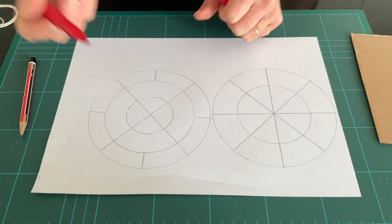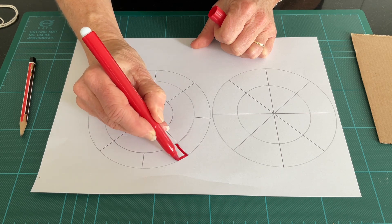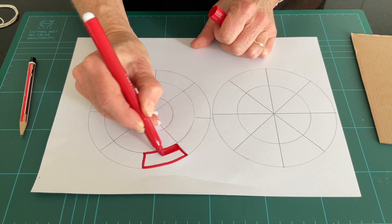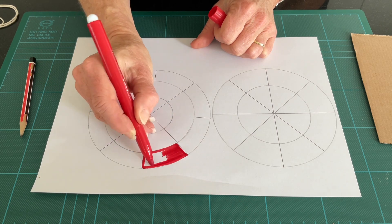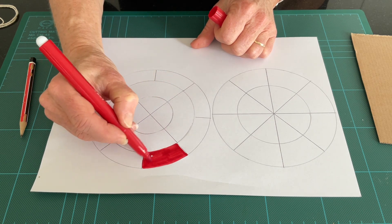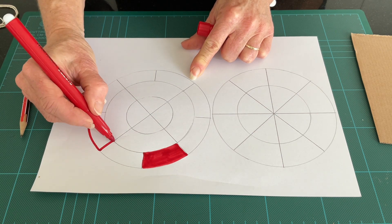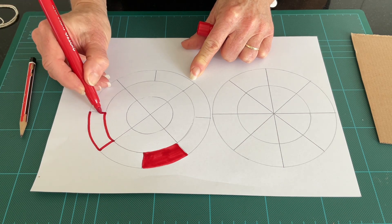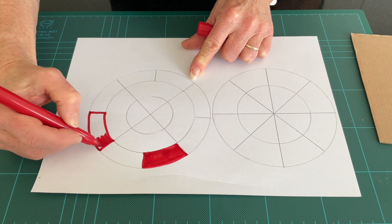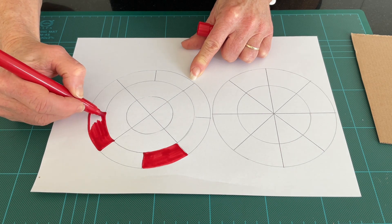Working on our colour theory, I'm going to make alternate segments red and yellow. I'm hopeful that when we spin our wheel, it will create an orange. Decide what colours you would like to make — if you want to create a colour made by combining two others, that is how you colour them in.